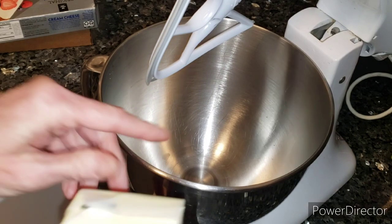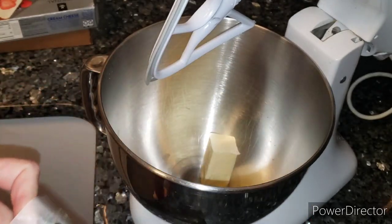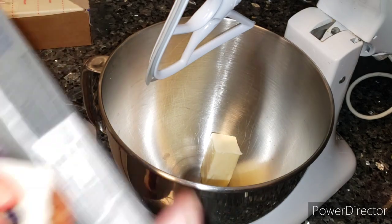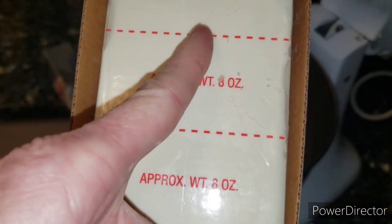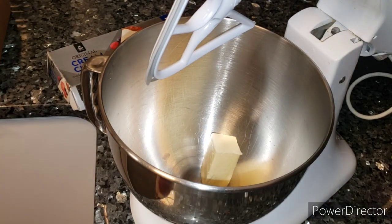We're gonna use the KitchenAid mixer. We're gonna put in the four tablespoons of butter. For the cream cheese, I have a big block — just eight ounces. I buy this big three-pound brick at Sam's and each section is eight ounces, so I'm just gonna cut four ounces. We're just gonna make a little batch today.